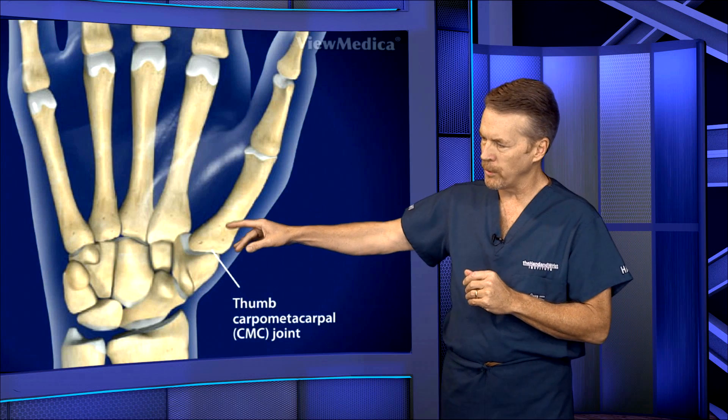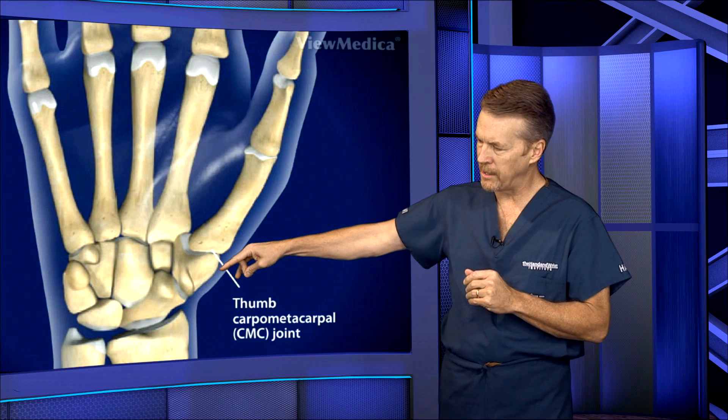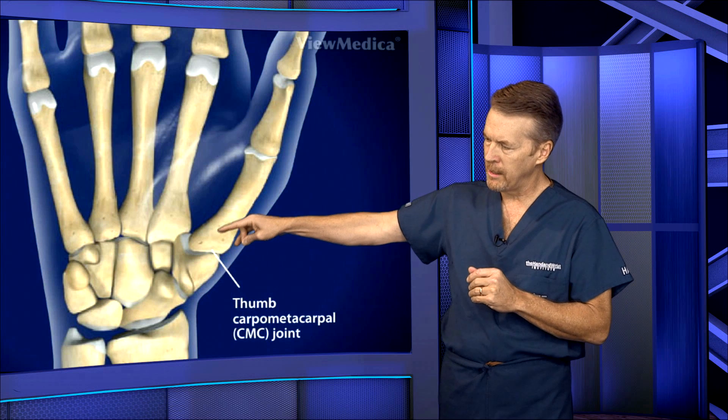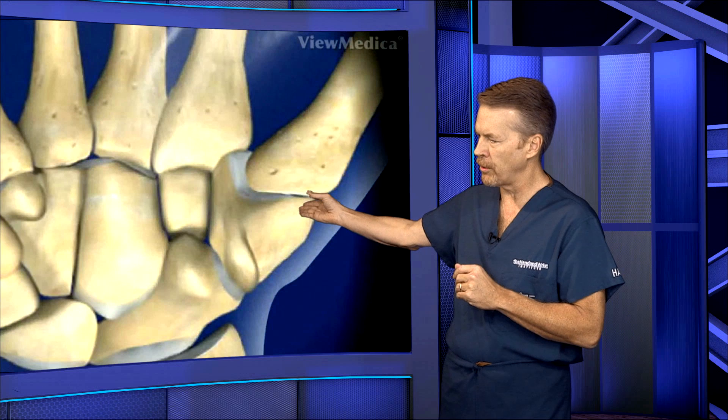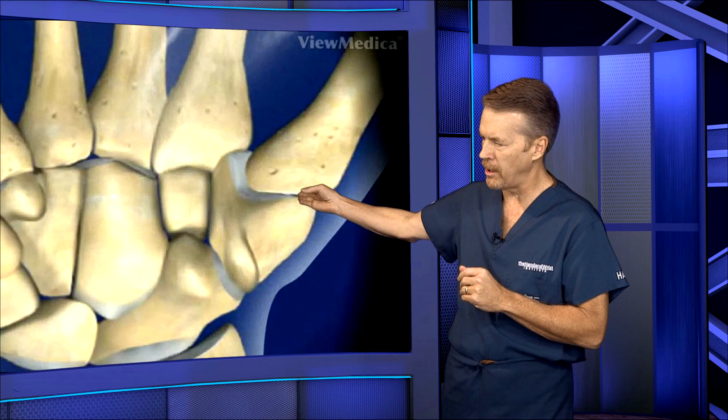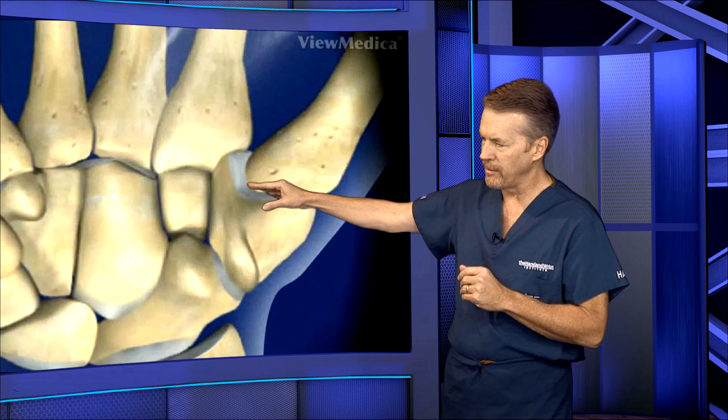The TMC joint is made of the trapezium right here. It's a saddle-shaped joint with the thumb metacarpal sitting on top of that. There's so much movement in the thumb that occurs through this joint that allows our thumb to oppose to all the other fingers, and the thumb is 40% of the function of the hand.